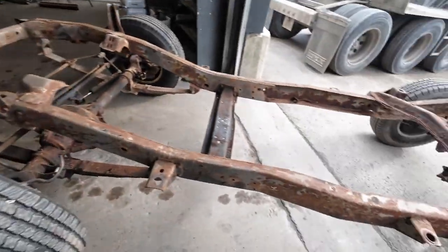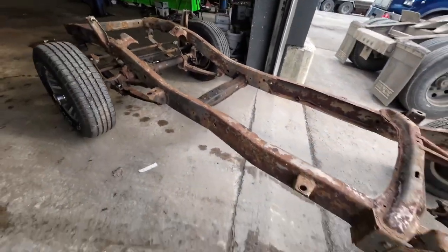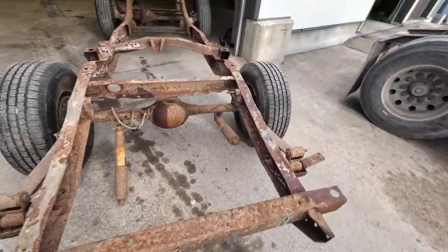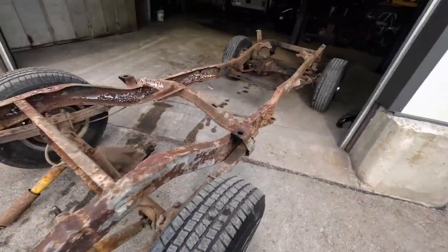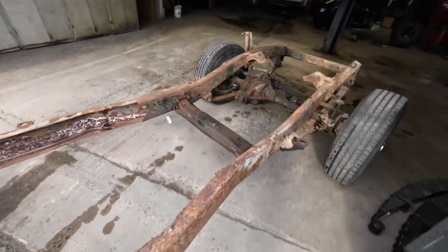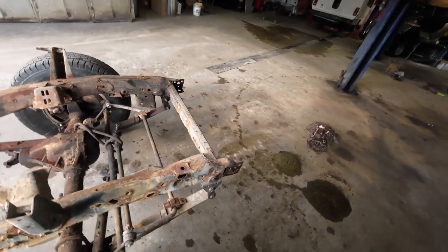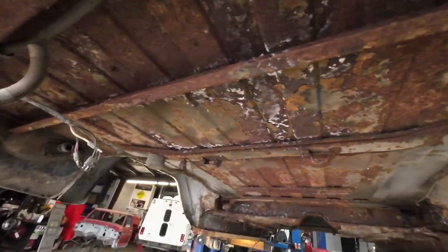Just a chassis all scraped down, ready for me to start hitting it with the wire wheel and maybe a sandblaster. It should clean up really good. No heavy rust — it's just flaky stuff from sitting around. Same with the floors.